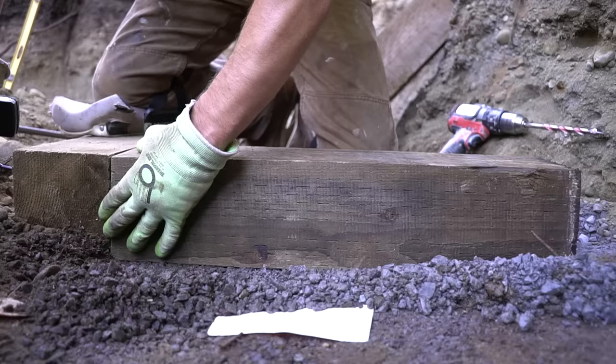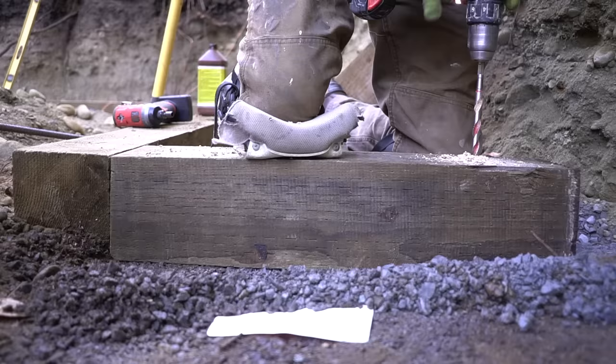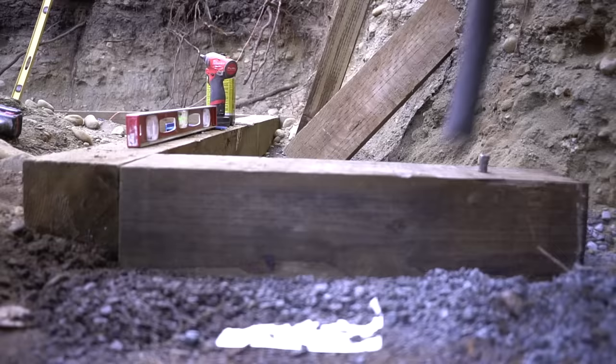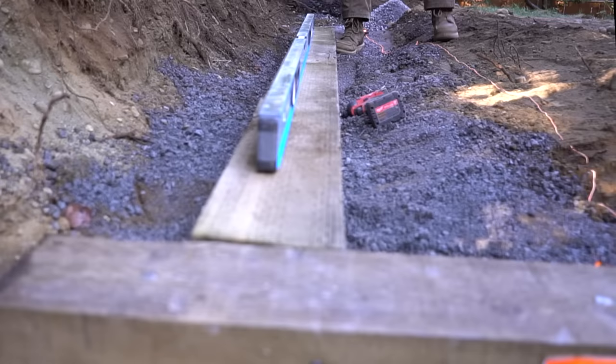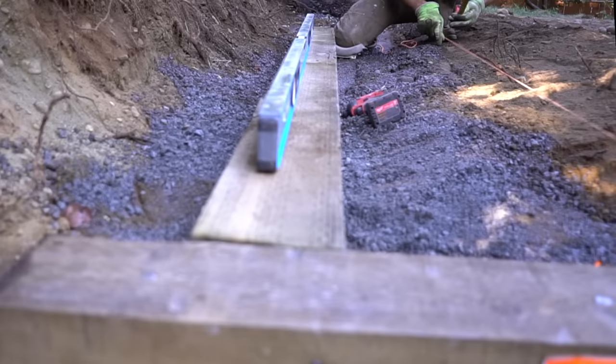Once I like the positioning, I apply a fastener to the front side to keep the smaller timbers in place as I'm hammering the rebar stakes. I make a mark where my next 90-degree is going to be placed, and to make sure the end of this beam is parallel with the front of the beam, I grab a string line and run it down the side of the one I already installed. As long as the spacing is exactly the same, that means this beam is perfectly straight.